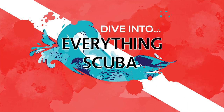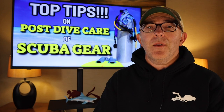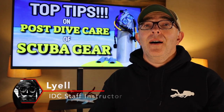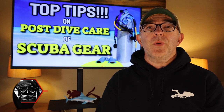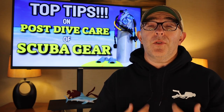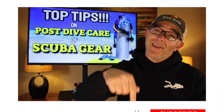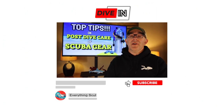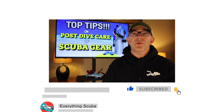Welcome to Everything Scuba. I am Lyle. If you're a first-time viewer to our channel, we're glad you found us. We are here talking about the sport that we love, and we hope you do too. So if you love to scuba dive, dive into Everything Scuba. Hit that subscribe button — we'd love to have you join us for our weekly shows.